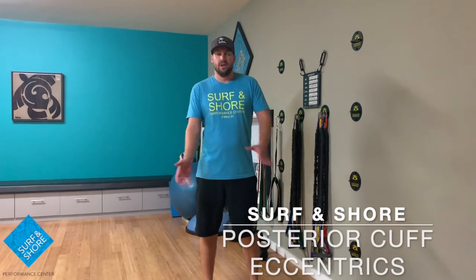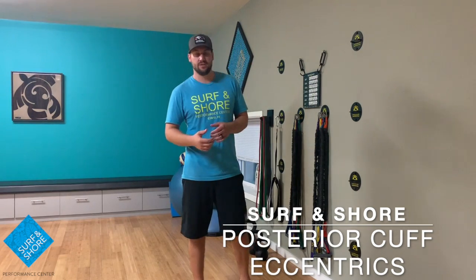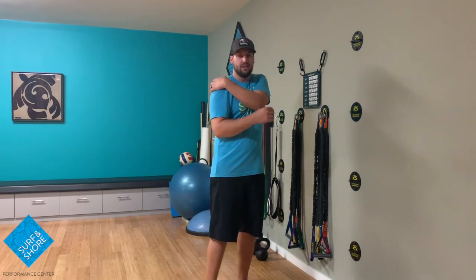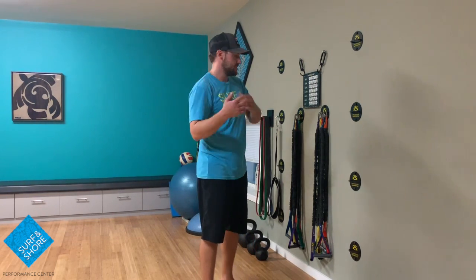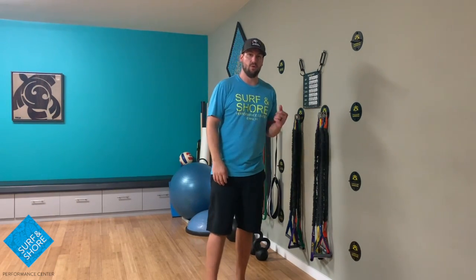Hey guys, Scott here with Servant Shore. Today we are going to go through some shoulder eccentric exercises. Really trying to go heavy with this, we're really trying to tax and focus on these little back of the shoulder muscles. This can be really good for shoulder rehab. We're gonna start down a little bit lower and then we're gonna work our way up into a nice functional position where we're getting up overhead.